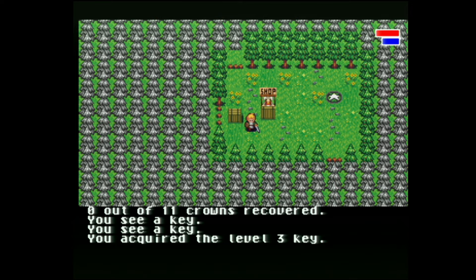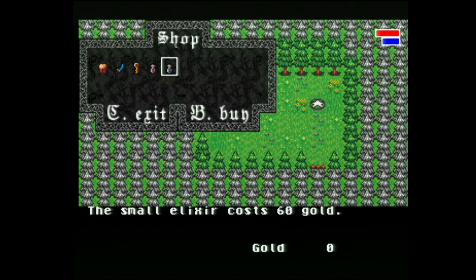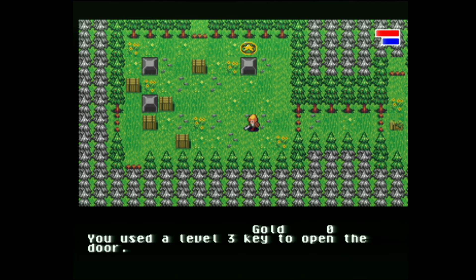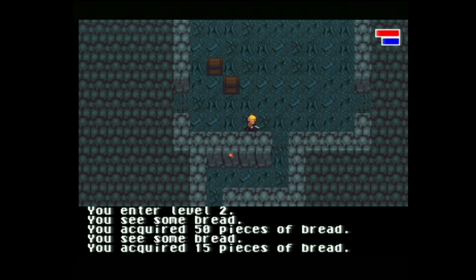Okay, so movement. We have to gather crowns and then come back and complete the ritual. We got a shop here so we could buy keys. Combat is bump combat type, like older RPGs. We found ourselves a little dungeon here — 50 pieces of bread. This is just a really cool old school type dungeon crawler RPG, a perfect fit for this system in my mind.